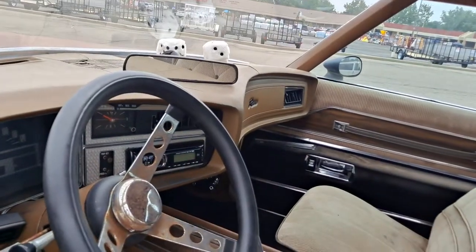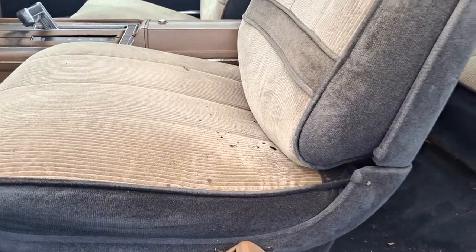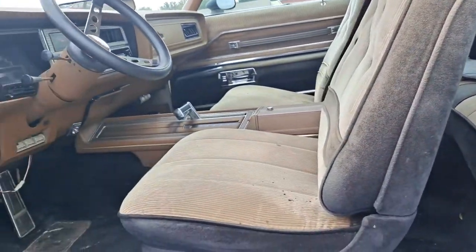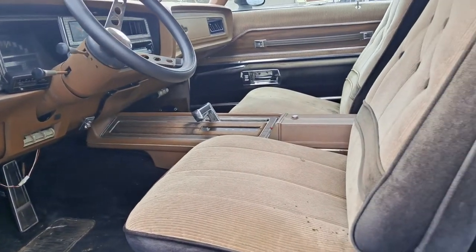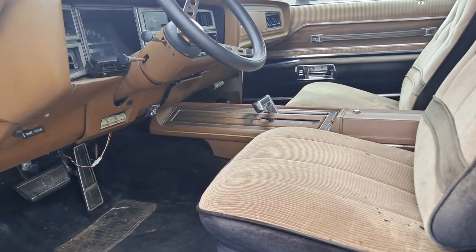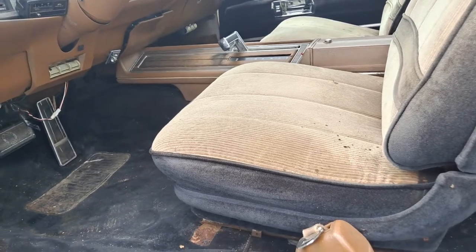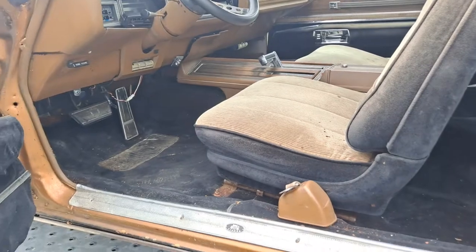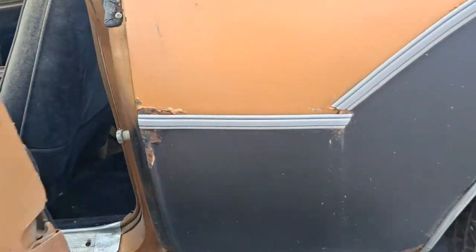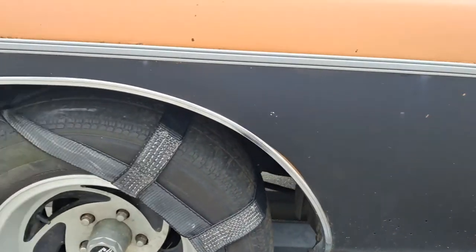Got a couple cracks on the dash up here. Floors are solid, trunk pan is solid. Runs and drives strong. Mechanically, minimal work — like I said, it's a few lines, you'll probably have to drop the tank. But the main issues are in the normal areas. Hit me up if you're interested.